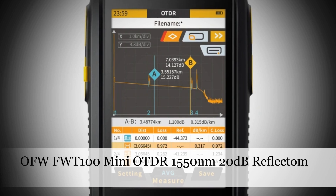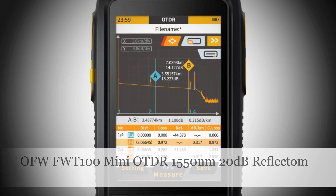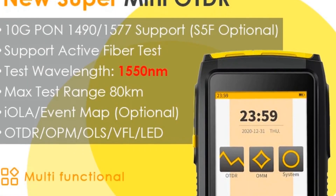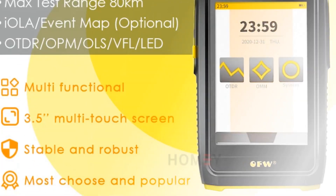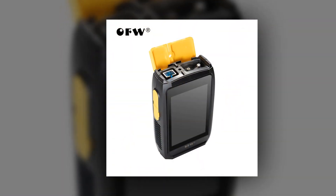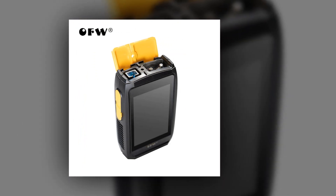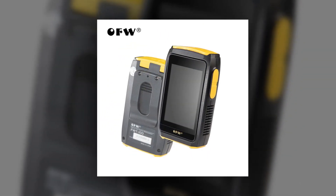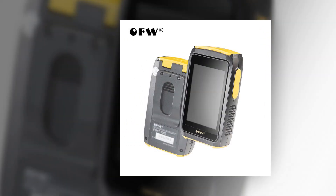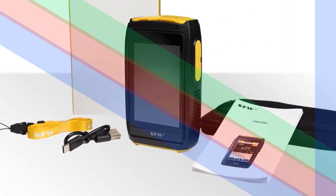Number 5: OFW-FWT100 Mini OTDR 1550nm 20dB Optical Reflectometer. The OFW-FWT100 Mini OTDR is an active fiber live tester designed for efficient 1550nm testing with a 20dB capacity. Featuring a touchscreen optical reflectometer, this device is equipped with additional functionalities like OPM, VFL, and an event map. These comprehensive capabilities make it a reliable tool for professionals engaged in optical network testing and maintenance.